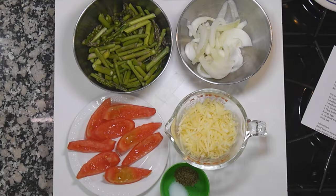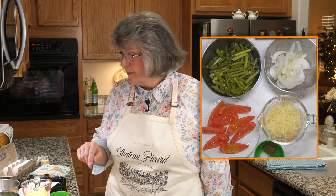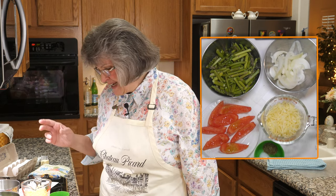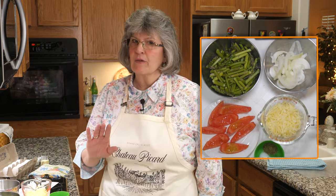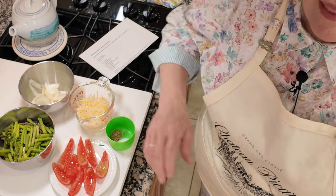Prep steps for the frittata: I've got 12 ounces of asparagus cleaned and cut into two-inch pieces, a medium onion sliced thinly, a medium tomato cut into eight wedges with seeds removed, and one cup of freshly shredded Jarlsberg cheese. For flavoring — really simple — half a teaspoon of marjoram and a quarter teaspoon of salt.